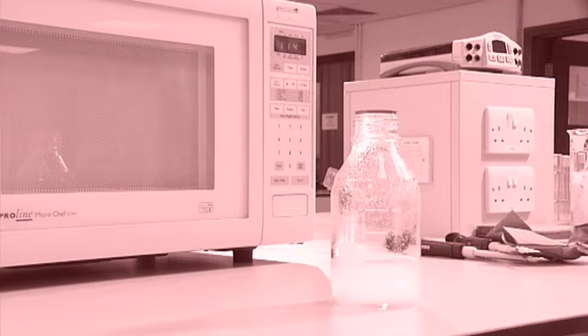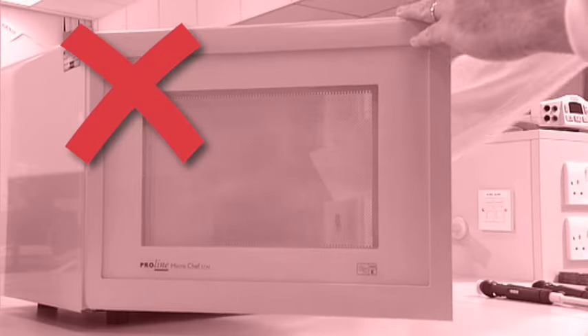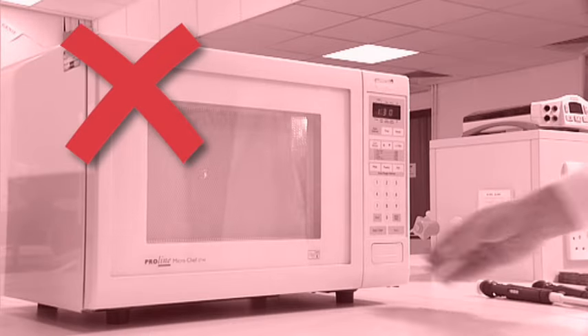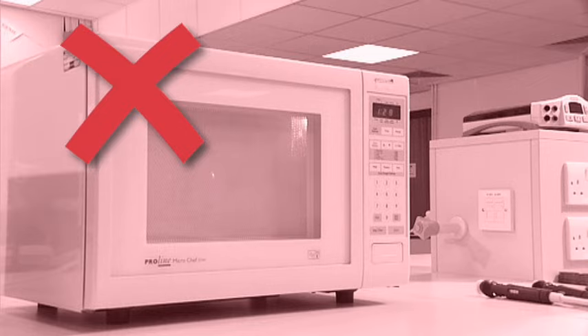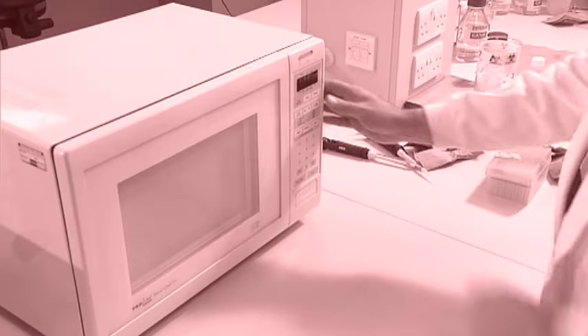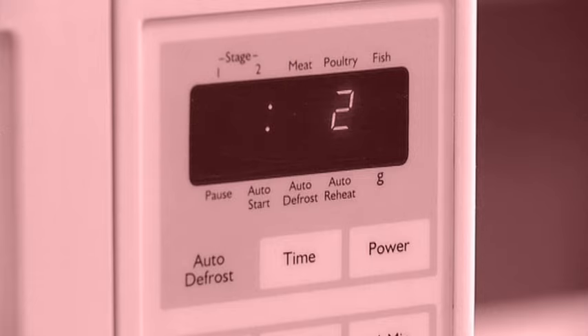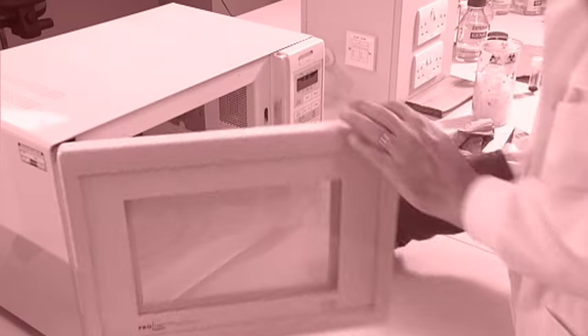When heating an agarose solution, it's important that a loose top is placed on the container. If the top is too tight, there can be dangerous pressure buildup within the container which can cause it to break. When making an agarose gel, don't leave the gel solution unattended while it's heating in the microwave oven. A solution heated for too long will lose water, increasing the agarose concentration of the final gel or even burning the gel mixture.